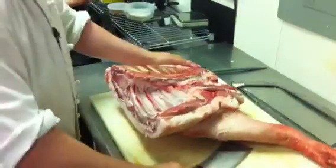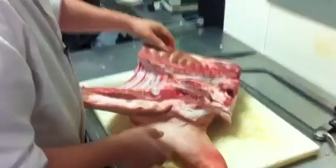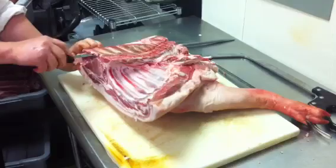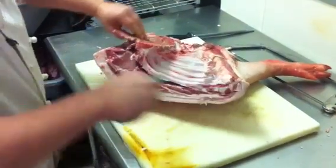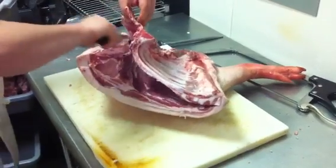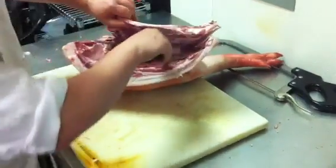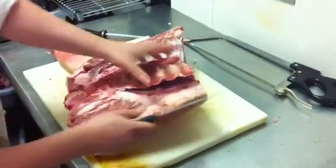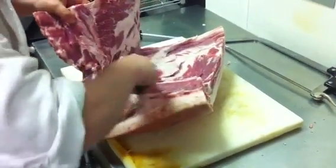Next we have the front here. We have the shoulder and the picnic ham that we're going to grind. We're just going to quickly bone this out — same as before, just running our knife along the bones. Always making sure we have lots of band-aids nearby in case we slip and cut ourselves, which does happen from time to time.